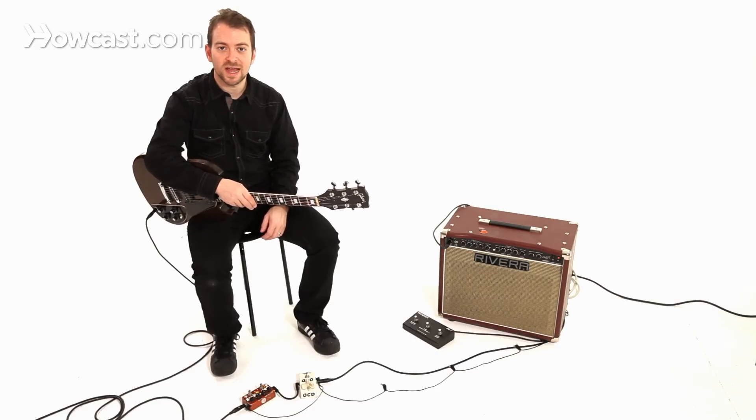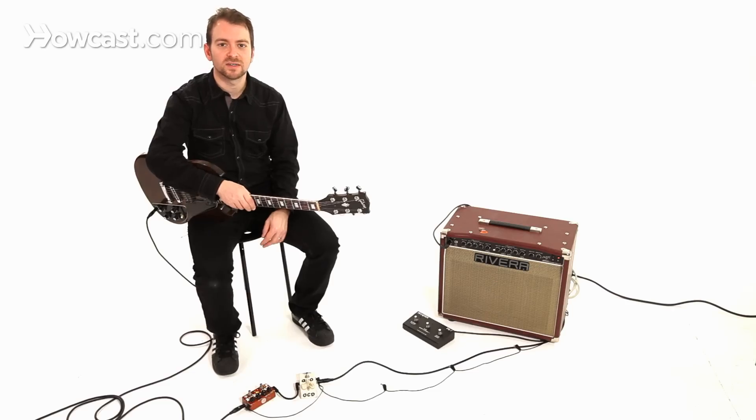The long story short is that if you are looking to get a Jimi Hendrix tone and you buy an overdrive pedal, you're probably not going to get that tone. You're probably going to be better off getting a distortion pedal and a fuzz pedal, or just a fuzz pedal and crank your amp. Just try and get the tone that you like.